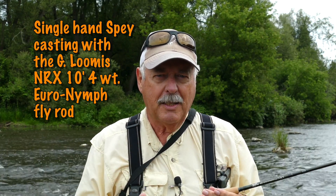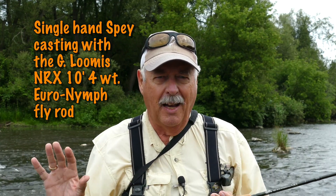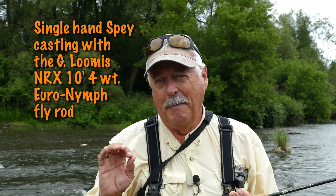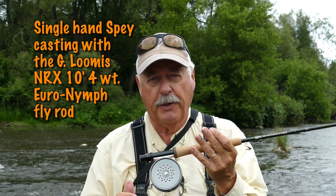I'm going to do a few things that are a little different, and I'm going to explain a few things that are going to make this job a lot easier. In fact it's going to make this job perfect, shall we say, because I've got a Hardy Perfect reel on here.